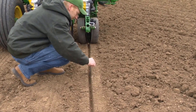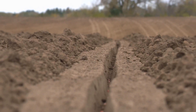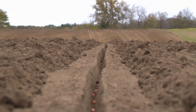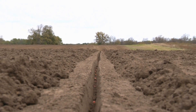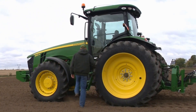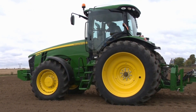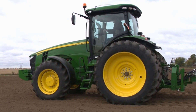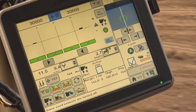In this example, the correct downforce margin is being shown for the field conditions. Notice how the seed is planted at a consistent depth. The walls of the seed furrow are firm and not crumbling, and the gauge wheels are firming the sides of the furrow correctly. If a field check confirms that downforce is correct for your field conditions, you have determined the proper target margin value for this field. The average and target margin should now be nearly equal.